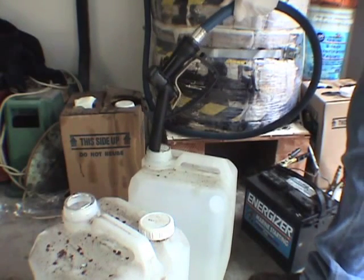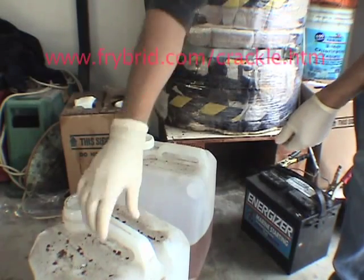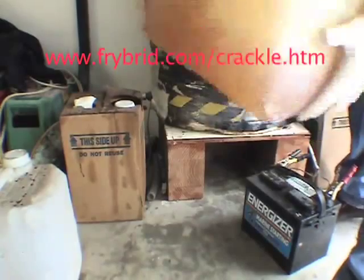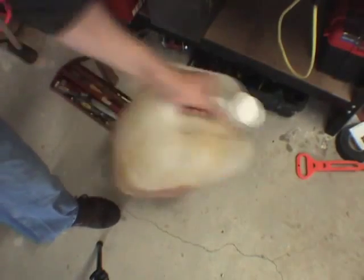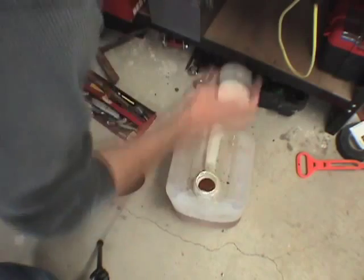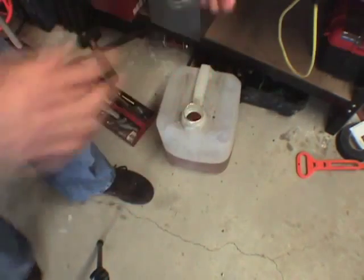Now I'm going to fill this container up halfway for the first batch. I'll shake it up — the plans are on the Frybrid site. The idea is to mix everything up so that any water present gets mixed in uniformly. I get a piece of wire to take a small droplet sample — it doesn't really matter what you use, as long as you can get a droplet on it.